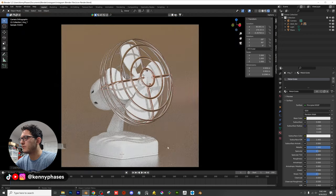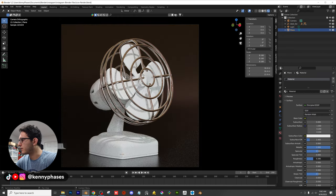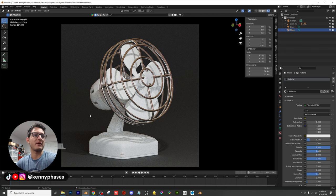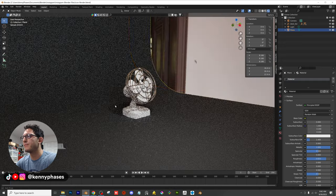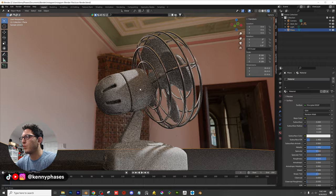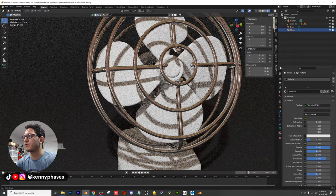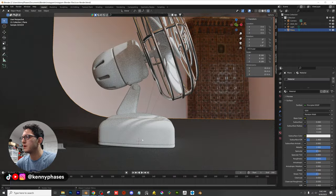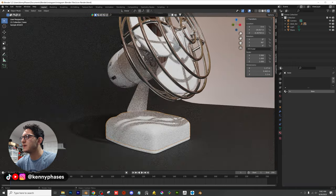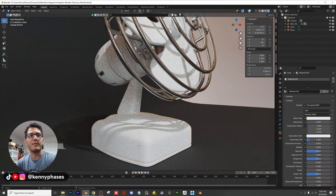I'm also going to adjust the background to something darker with a higher roughness for now, and come back to it later. This is looking awesome — the 3D model is just fantastic. Now let's decide what kind of colors we want. For the fan blades, I'll come back to those and give them a nice scratched look using image textures plugged into roughness. I'm thinking either yellow or blue. I'll start by creating a new material for this bottom piece, choose Glossy BSDF, do maybe a light blue, and lower that roughness a bit.